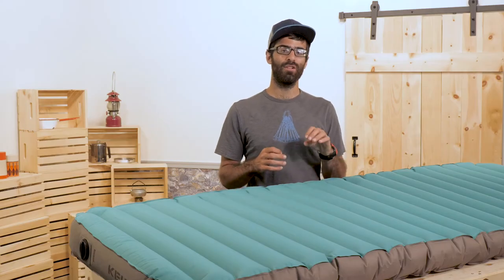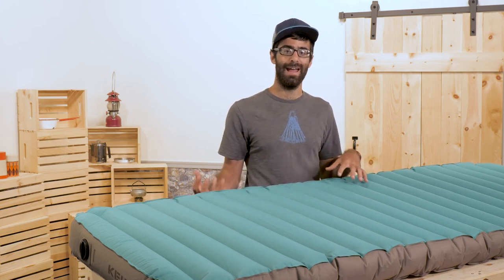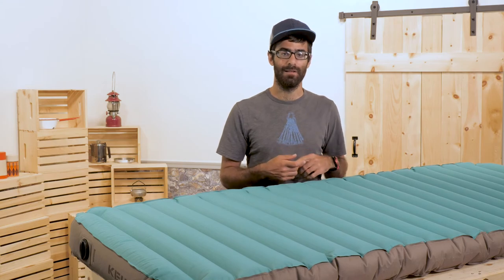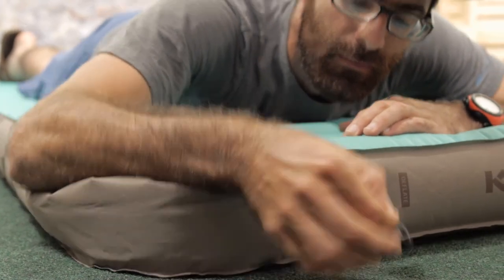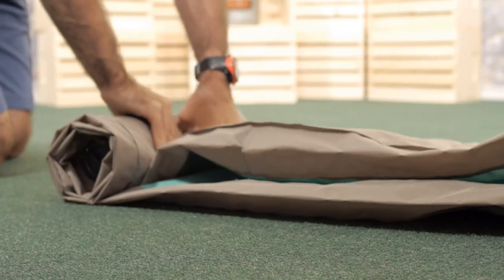You have got a layer of 140 gram synthetic insulation on the inside, so on colder nights that air won't penetrate through the pad — it will help to ensure a great night's sleep. The pad is fairly heavy at four pounds ten ounces, so it's ideal for car and van campers, festival goers, or folks who may be towing a small trailer.